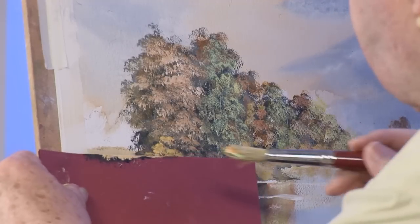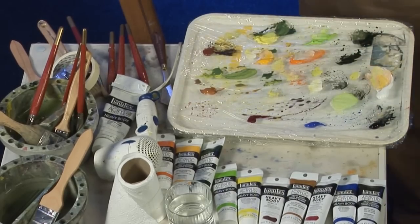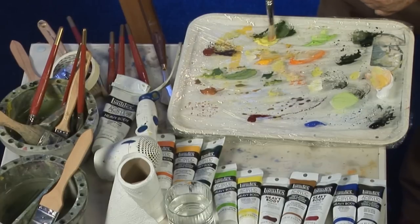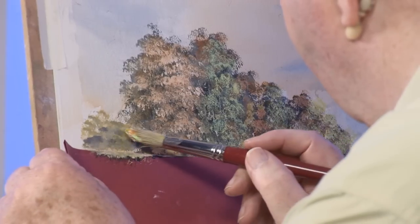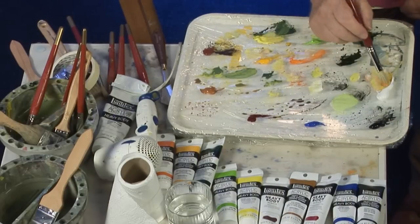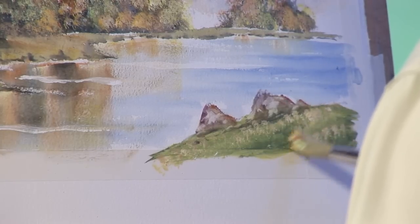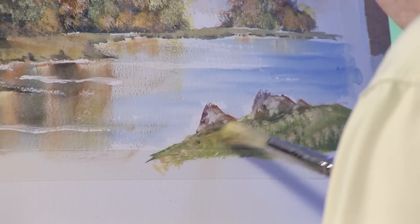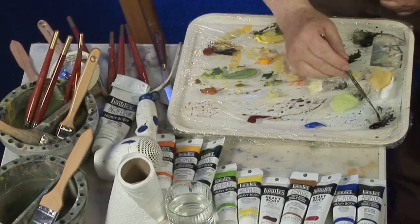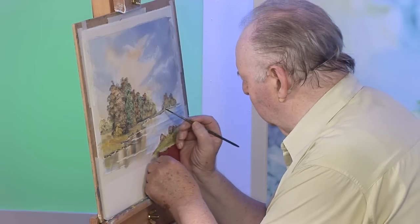I've got a couple of trees to put in on the left-hand side. Let's put some light on this foreground, just stippling in a bit of texture here. A little fence to go in using the rigger brush — Payne's grey, burnt sienna, plenty of water. And over here we'll put a little fence.